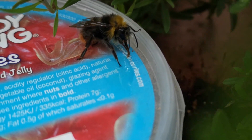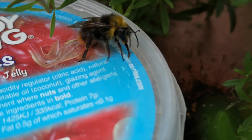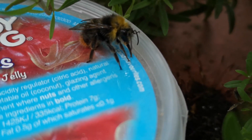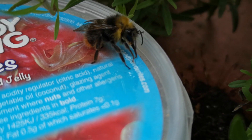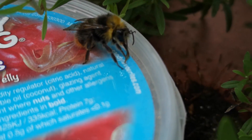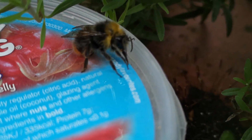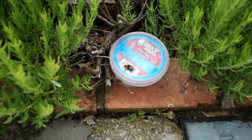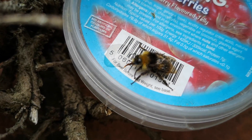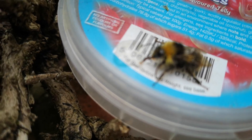Hopefully this will give it the energy it needs to recover and find its way home. I'm going to move this container into a very sheltered spot, out of the wind and out of the cold, and let this bee recover a little bit. I've put the pot in a slightly more sheltered position and I'm giving it another drop of honey water. Look at that — that's one hungry bee!